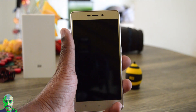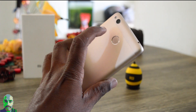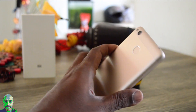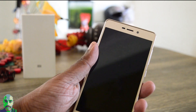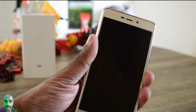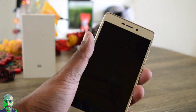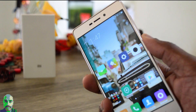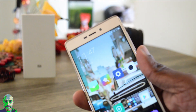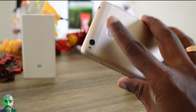So let's see how accurate this fingerprint sensor is in the Redmi 3S. One, two, three, four, five, six, seven, eight, nine, ten.